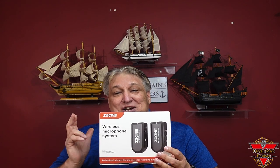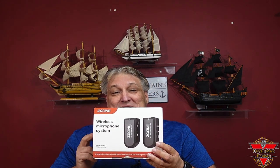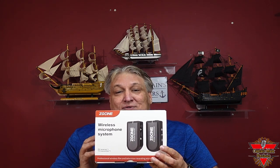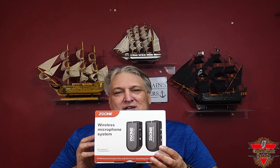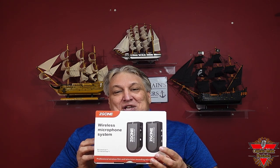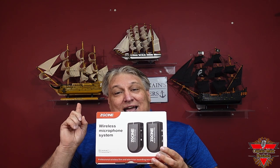Hi everyone, Captain Mark, got a new product for you. You're going to like this one. This is by CG Sign — the wireless microphone system. Tiny little thing, great quality audio, good price. So let's get to the unboxing and the review.